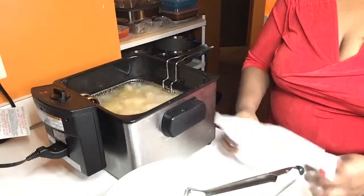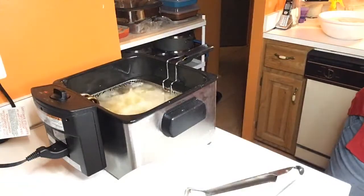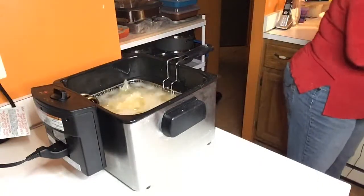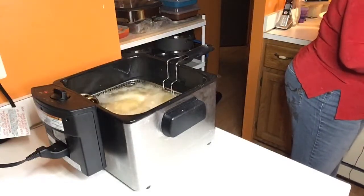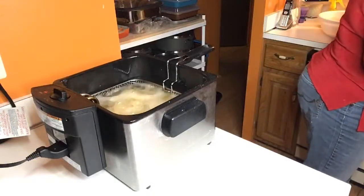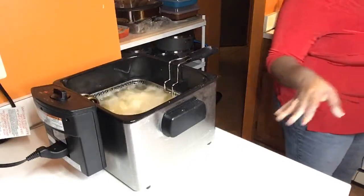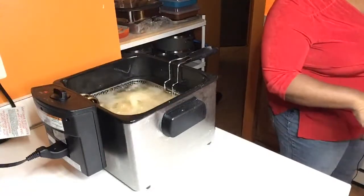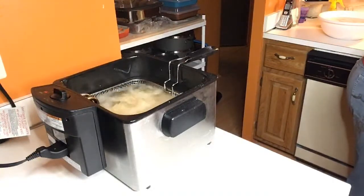We're going to slowly drop that back down in the oil. After these come up out of the oil, we're going to get this over to the sink with some hot soapy water so after I'm finished cooking I can go ahead and wash these up and get them in the dishwasher. You don't want to put dishes in the dishwasher with food still on them — wash your dishes with hot soapy water, rinse them out, then put them in the dishwasher. My grandmother always taught us to clean as you go along.